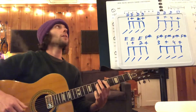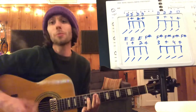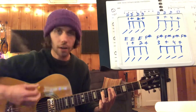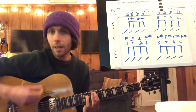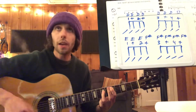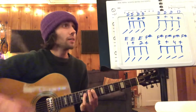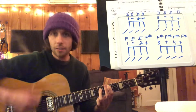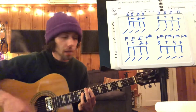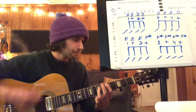One, two — oh, sorry. Here we go. One and two and ready, go. And it sounds like this.